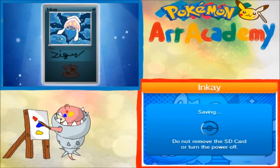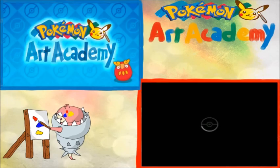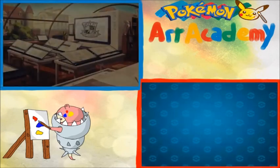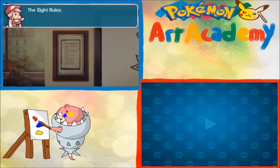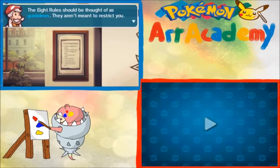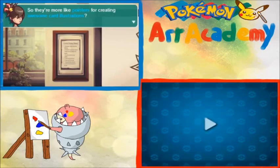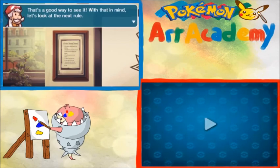So let's go over what we're going to be drawing next time. It will depend heavily on the times of when everything is finished. First things first, let's go take a look at the album. I thought for a minute you'd forgotten, Professor. The eight rules should be thought of as guidelines — they aren't meant to restrict you. They're more like pointers for creating awesome card illustrations. That's a good way to see it. With that in mind, let's take a look at the next rule.